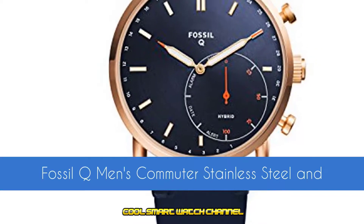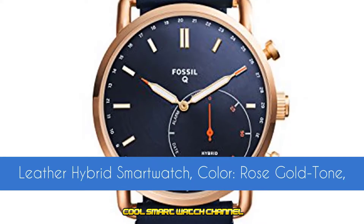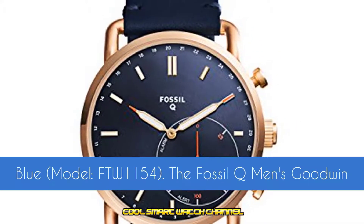Fossil Q Men's Commuter Stainless Steel and Leather Hybrid Smartwatch. Color: Rose Gold Tone, Blue. Model: FTW-1154.